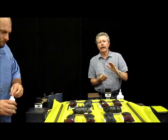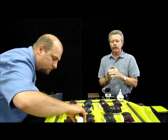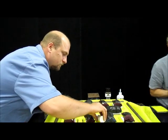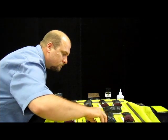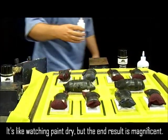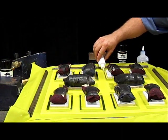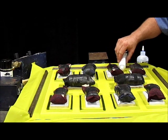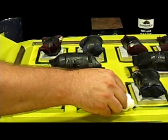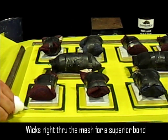So again, we're using Rhino Bond Tuffin — this happens to be the 100 centipoint — and that will wick out nicely over these frames, penetrate easily. Oh, look at this — this is how great this is. It just goes right through the mesh, down under the surface of the frame, and you're getting your bond.